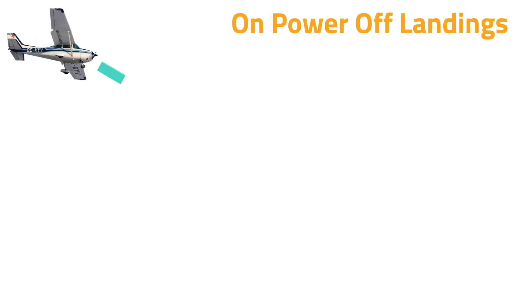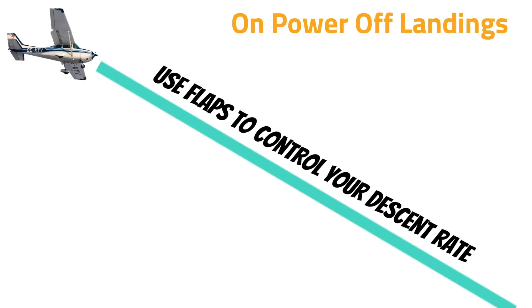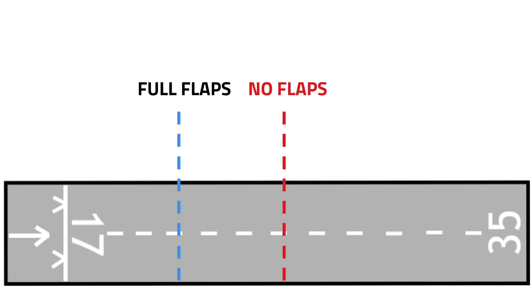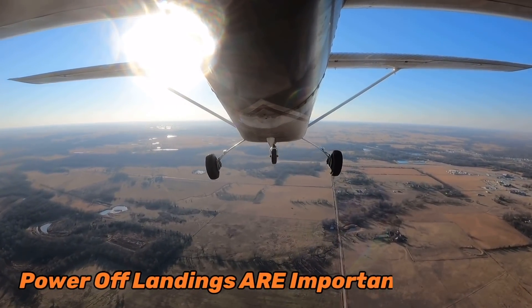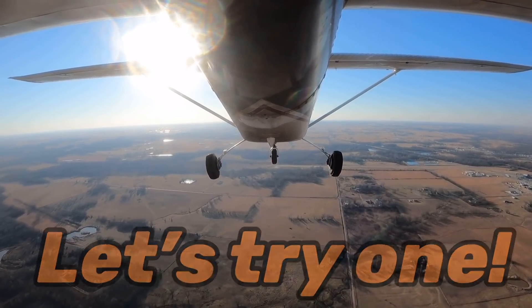On power off landings you don't use power to control your descent rate anymore — instead you primarily use flaps to do that. Because of that, it's very common to land with partial flaps when doing power off landings, and there is a noticeable difference in the amount of runway you need if you don't get all the flaps down. I do want to mention that power off landings are really important to learn — they could potentially save your life and every pilot needs to know how to do them.